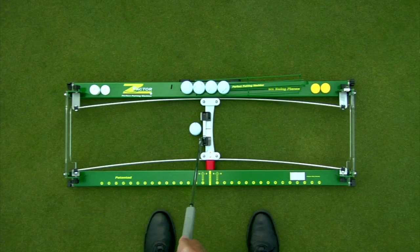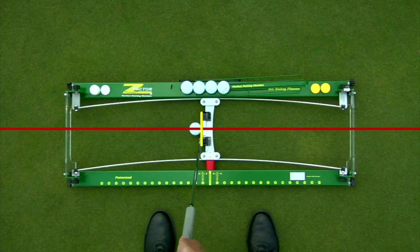Putter alignment is extremely important when it comes to starting the ball on the desired target line. When the putter is on the carriage and it is at the center position, your putter is automatically square to the target line. The carriage is centered when the two brass adjustment nuts line up with the center of the base units. These base units are parallel to the target line, which helps square your feet and body to the target line as well.